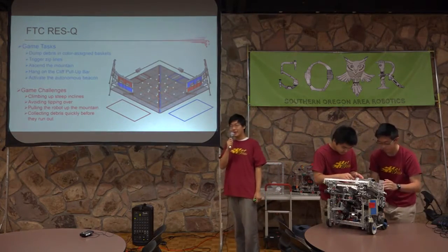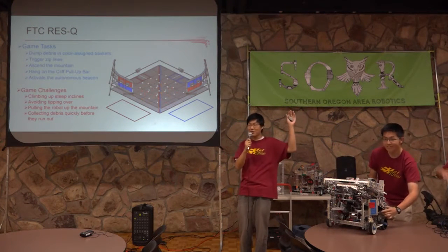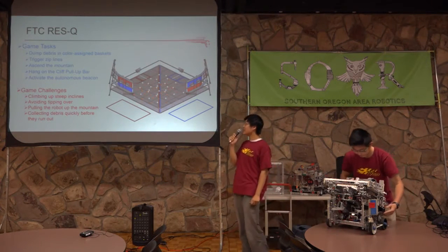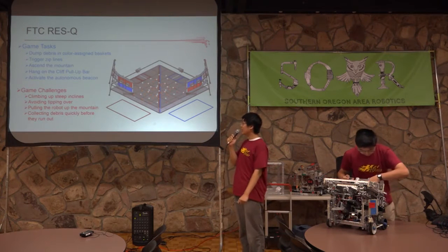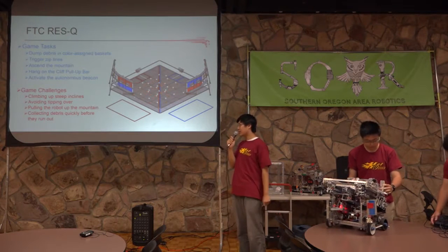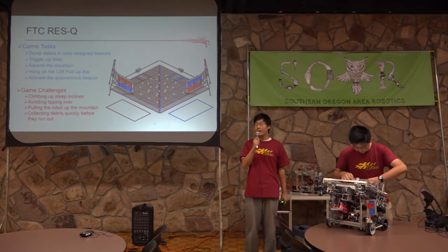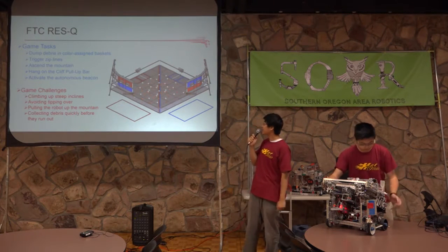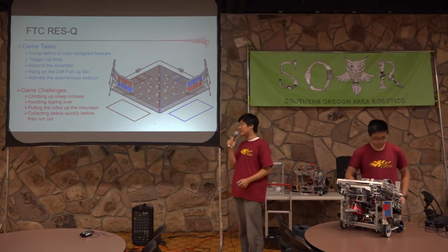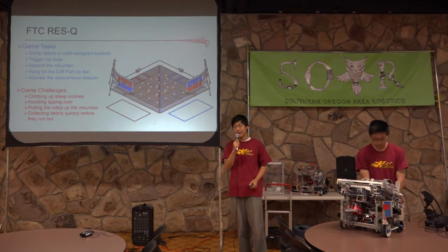Can I see a show of hands who participated in Rescue last year? Quite a few people. Rescue is an FTC challenge. Last year, robots had to pick up balls and blocks — which is debris — and climb up various degrees of incline and put this debris into team-assigned baskets on the mountains. Some of the game challenges were that it was hard to climb up steep inclines, and we wanted to avoid tipping over while getting tasks done efficiently.